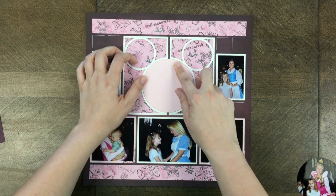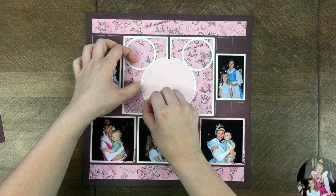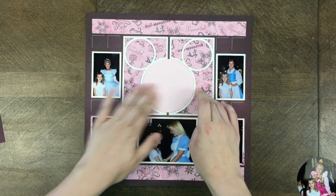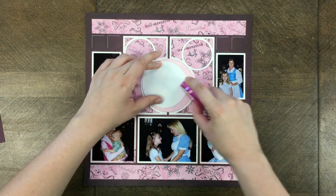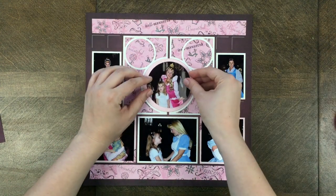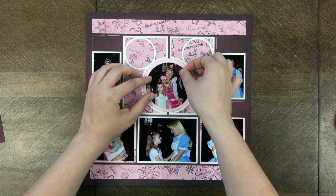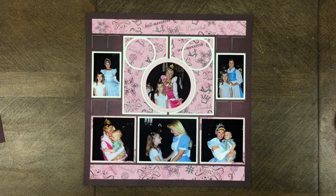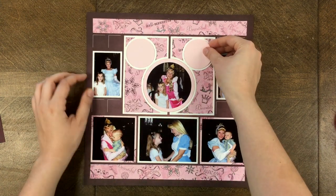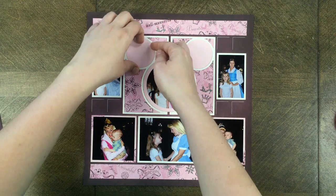I glued down the other side of the ear-to-ear die using the same instructions — glue around the edges and corners. I then placed the biggest circle from the bundle right in the middle, and now I'm placing my photograph right in the center. You kind of have to eyeball it — this was cut with the layering die size, so the smallest circle obviously would not fill that entire circle space.